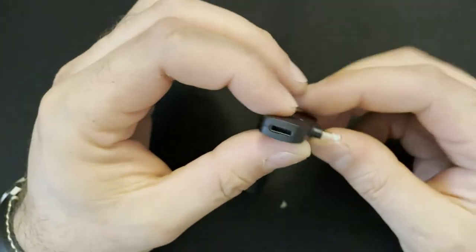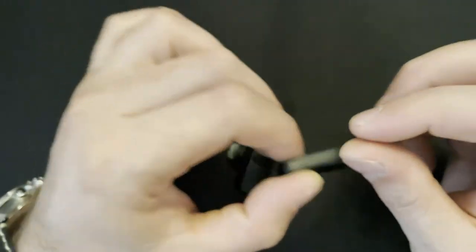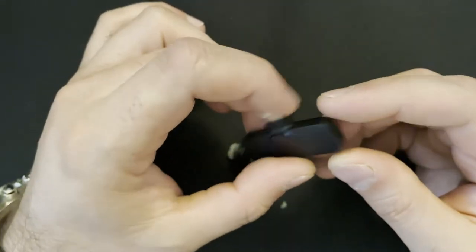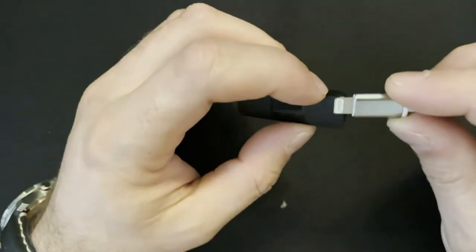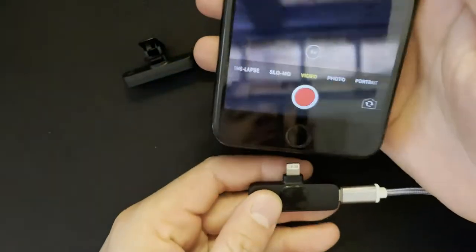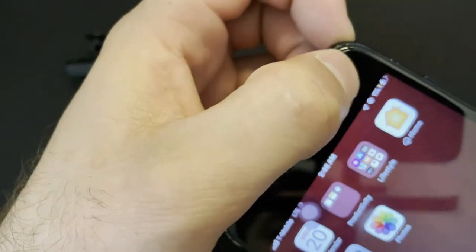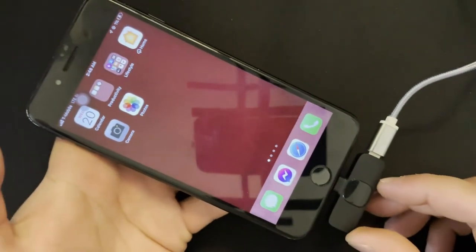One more thing — this connector has a charging port. The connector itself doesn't need to be charged, but this port is for if you want to record a video and your battery is running low. You can keep charging your phone through this port. You connect your iPhone charger to it, then plug it into your phone, and you can see we are charging our phone while it's connected.